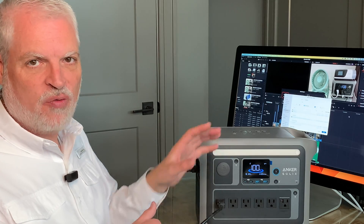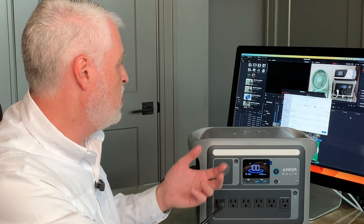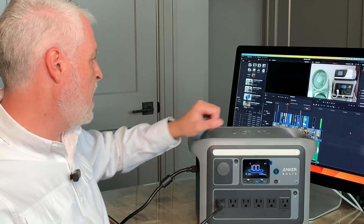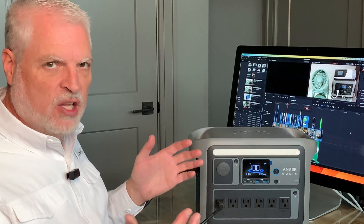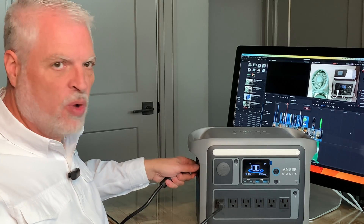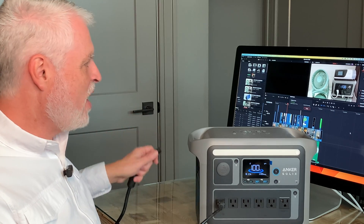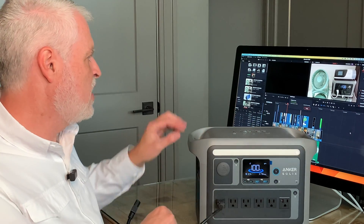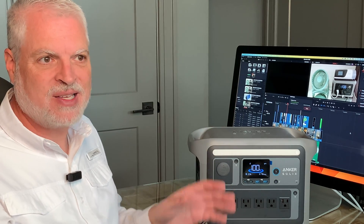I'm working in video editing software with a fairly high CPU load, and I'm doing a render to make sure the CPU is fully loaded — right now rendering at about 150 frames per second. If I pull power from this it will convert over to battery power and hopefully the screens don't go black. Okay, everything looks good — we're still rendering at 150 frames per second, nothing hiccuped, the software didn't notice. So the UPS switching mode on the Anker C1000 does appear to be fast enough for sensitive electronics like my Mac Mini.